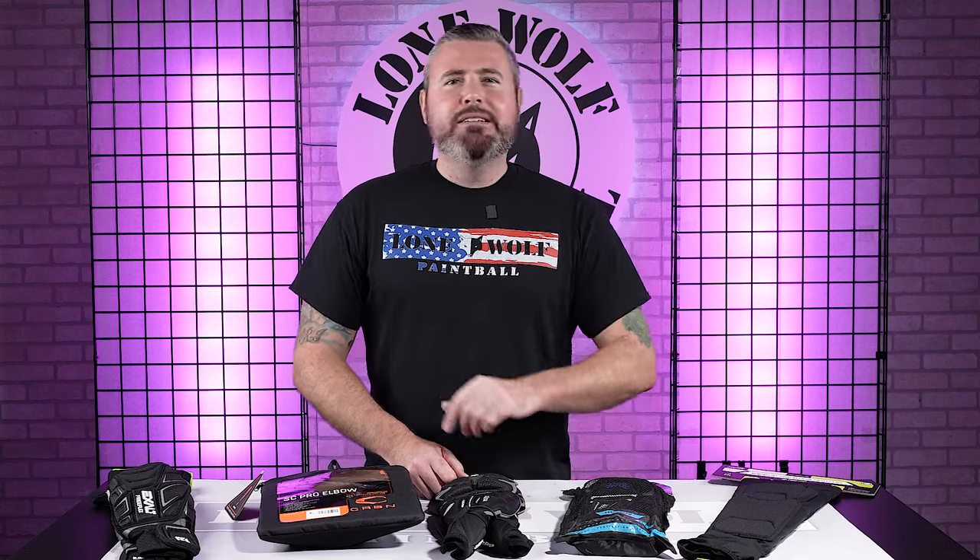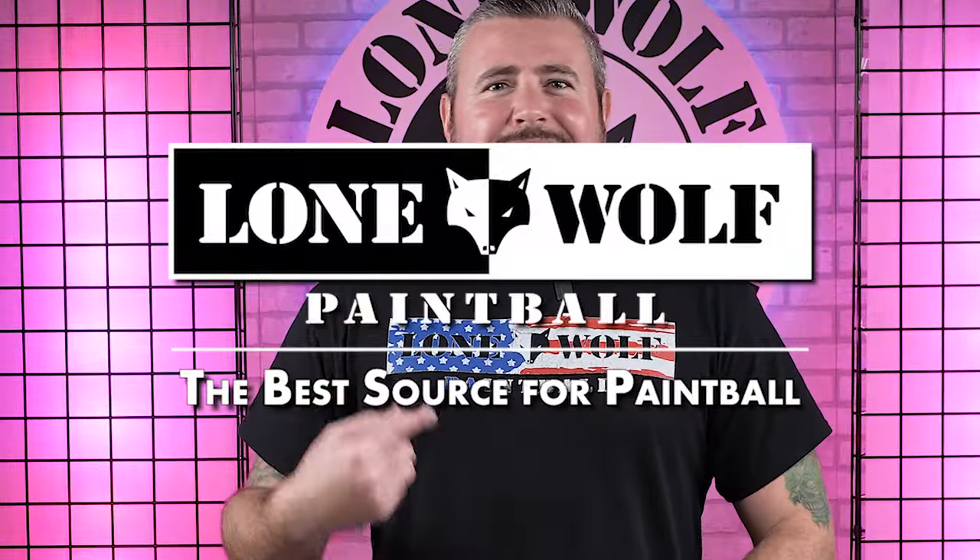What's going on, guys? It's Tony from Lomo Paintball, and today we are talking the top five best paintball elbow pads of 2024. LomoPaintball.com is the source for all the best elbows. Let's do it.